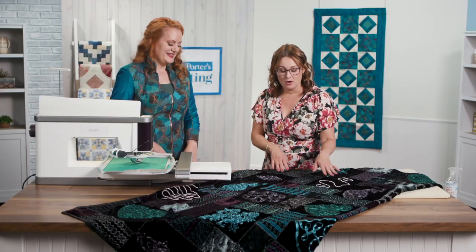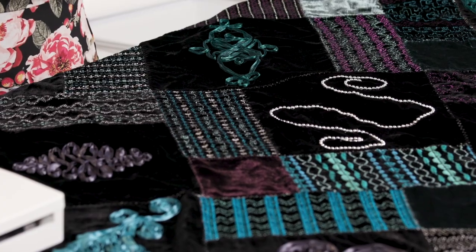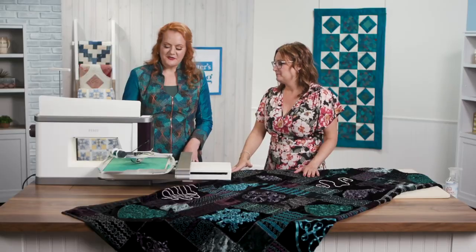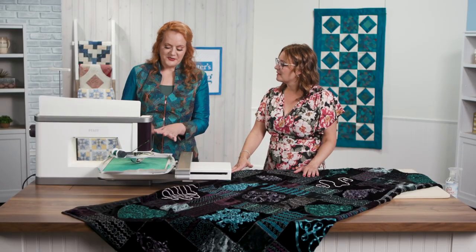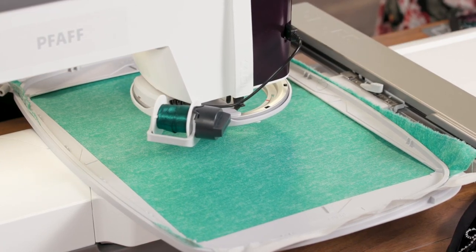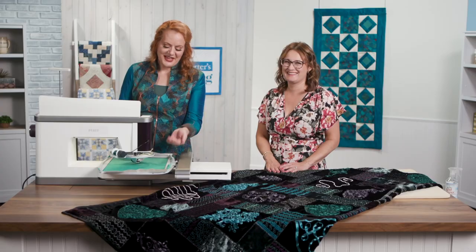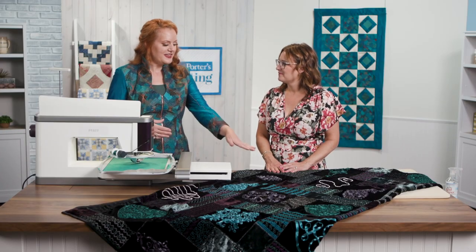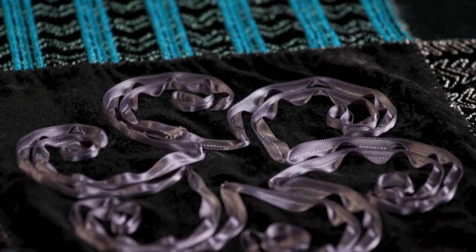You literally roll the ribbon or the beads onto the attachment and it stitches it down while it embroiders. The ribbon is wound onto the spool and the CEA — the creative embellishment attachment — will actually feed it out while it's stitching so that the ribbon is perfectly aligned into this beautiful textural effect that you see.